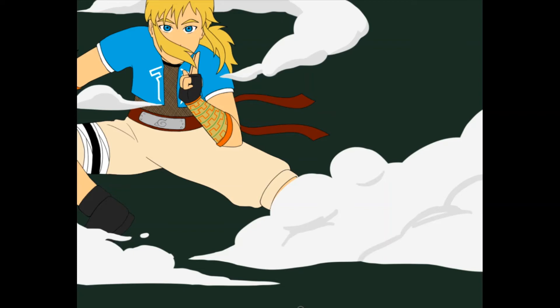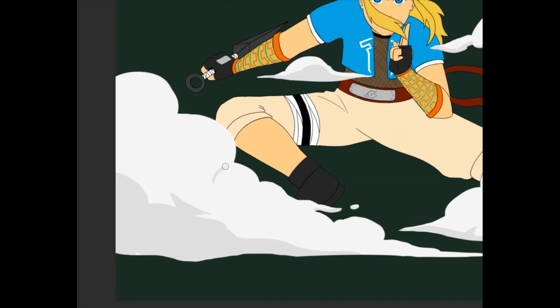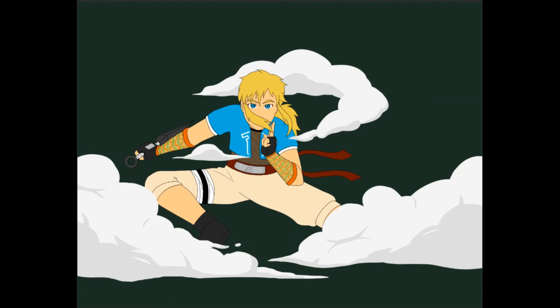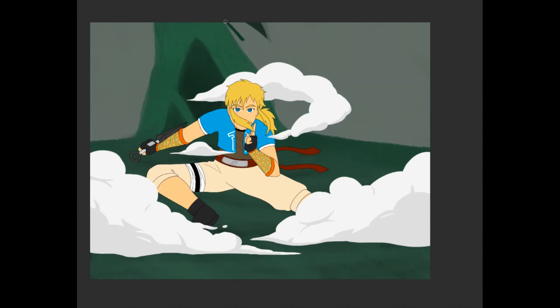I decided there needed to be a background. I knew I was gonna put the clouds in, as if he had just done a summoning or transportation jutsu — because I know Naruto stuff, I did actually read all the manga. The rest of the background unfortunately I don't think turned out super great and I kind of regret putting it in. I was looking at a reference of the Forest of Death off screen, but my heart wasn't in it, so I didn't put as much effort into matching the style. I sort of mitigate that in the end by making Link bigger so the figure is more of a focus.